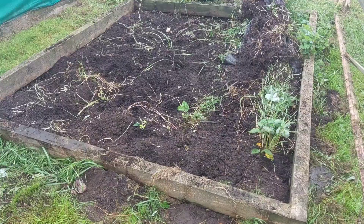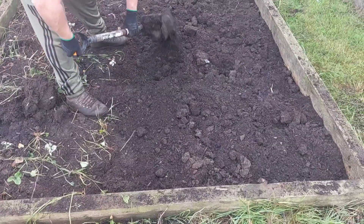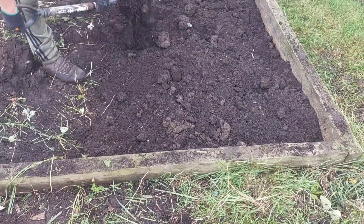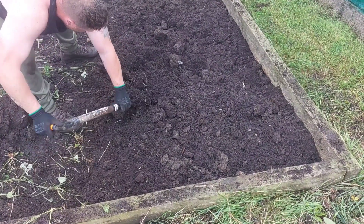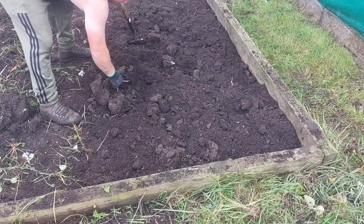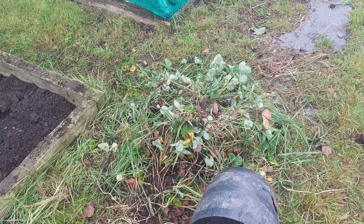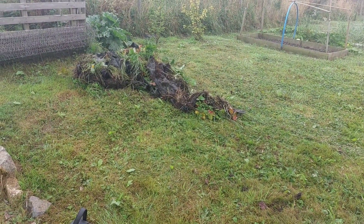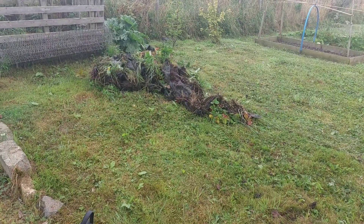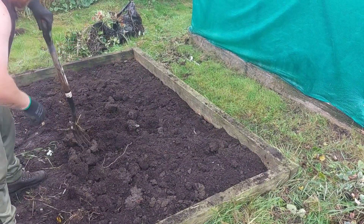So we're just digging this over now and getting any grassroots and stuff out. Even though there's been membrane down here since 2021, the roots have still sort of grown through. There's all of them that have come out. In my mind there's a lot of waste because there's a load of plants, but it's got to be done. We're just having a total revamp of the bed, and there's some stuck in that membrane stuff so I'll have to tidy and sort that out as well.